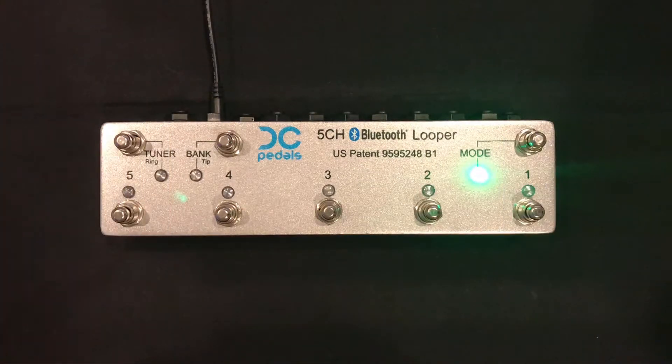Hi, everybody. This is Doug from DC Pedals, and I'm going to show you how to use this awesome five-channel Bluetooth looper.